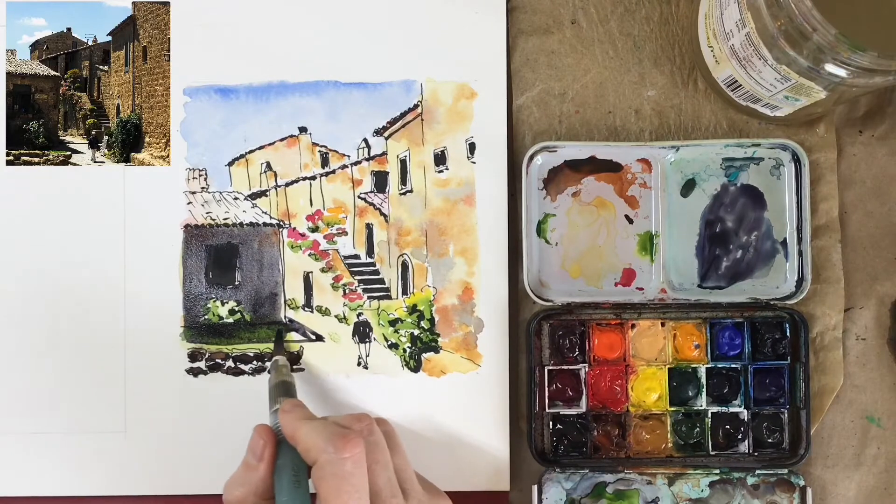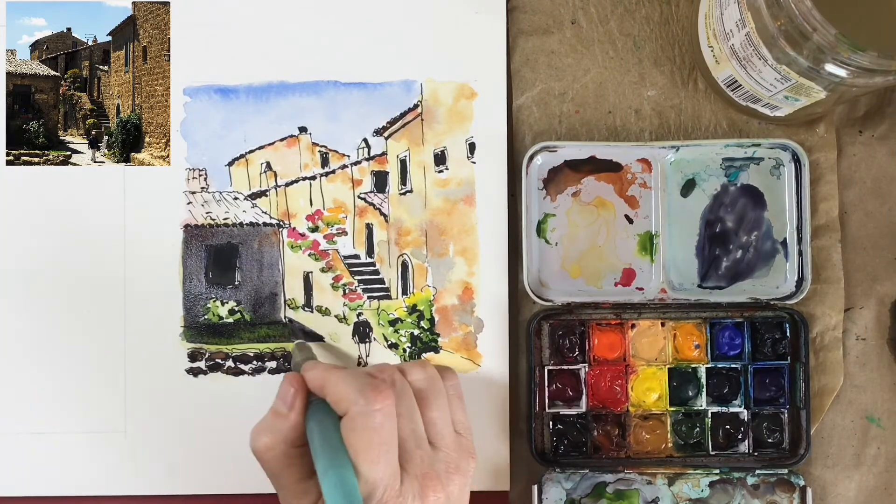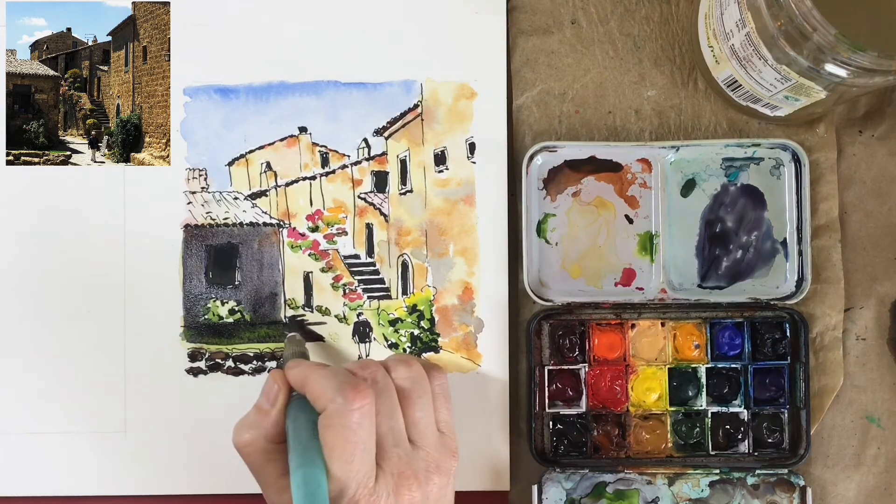And we'll do the same thing with foliage and flowers. Rather than paint individual leaves and petals, we're going to use this loose wet-into-wet technique to quickly capture the idea of greenery and flowers. And then we're going to switch it up and use wet-over-dry techniques to add in shadows and a few bright colors and other details.